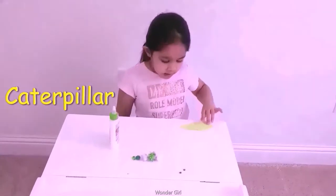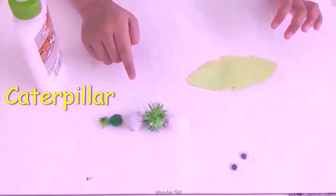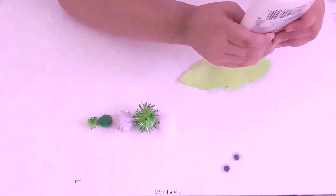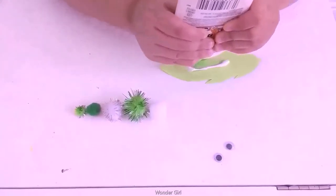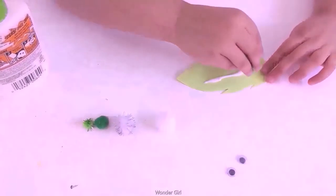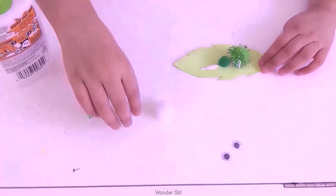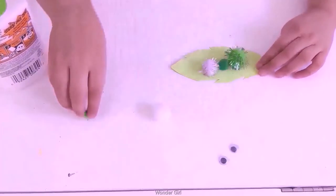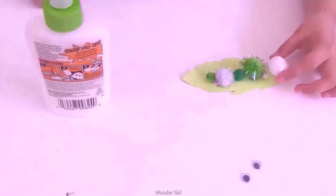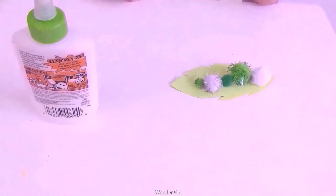We've got some pillows. Cut it — paper and the leaf, pom-poms will be white and green, googly eyes, and blue. First, we're going to put the glue. Now, the pom-pom. Now, I put up a glue for my googly eyes.